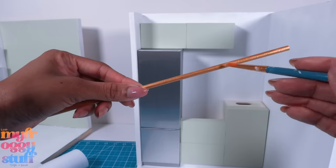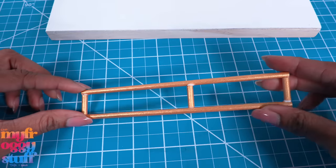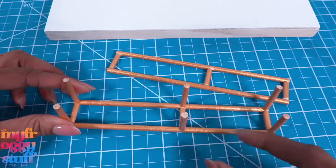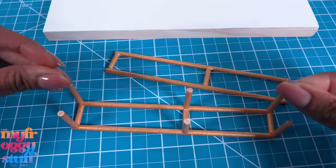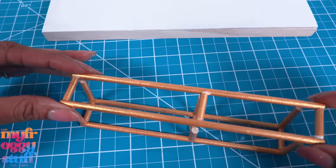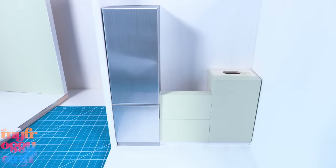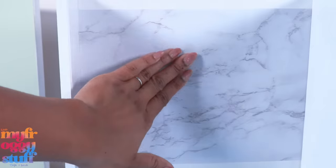I have two little boxes that we're going to use as top cabinets. I painted a few wooden dowels gold then cut them and glue pieces together to make what looks like a ladder. I make two and add a couple of pieces going straight up, then cut a piece of clear plastic to put in the middle to look like glass, and glue the other one on top to make a shelf.